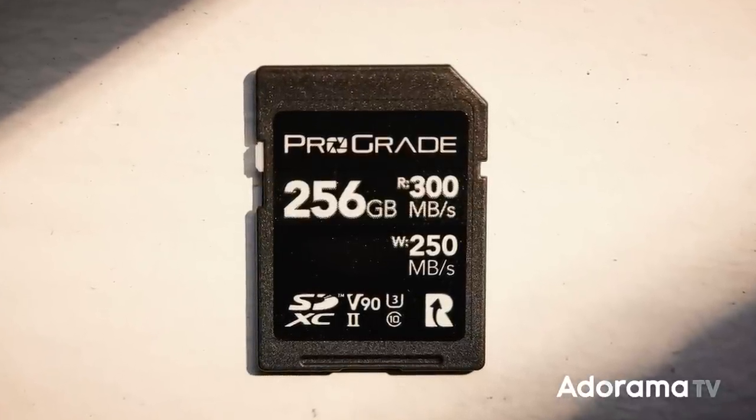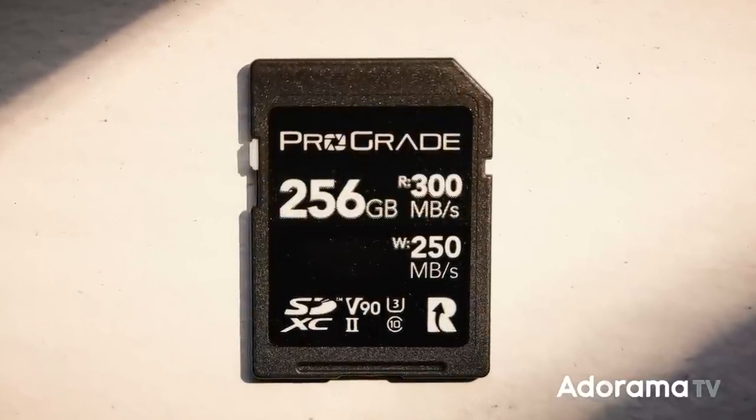This one is from the company I use for all my digital cards and readers, ProGrade Digital. I'm going to explain what each one of those markings actually means, and then I'm going to tell you which ones are important and which ones you can ignore before you buy a new SD card.